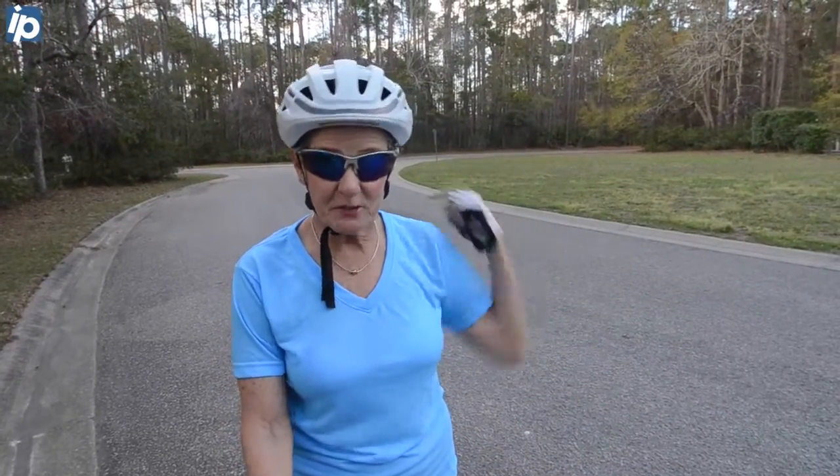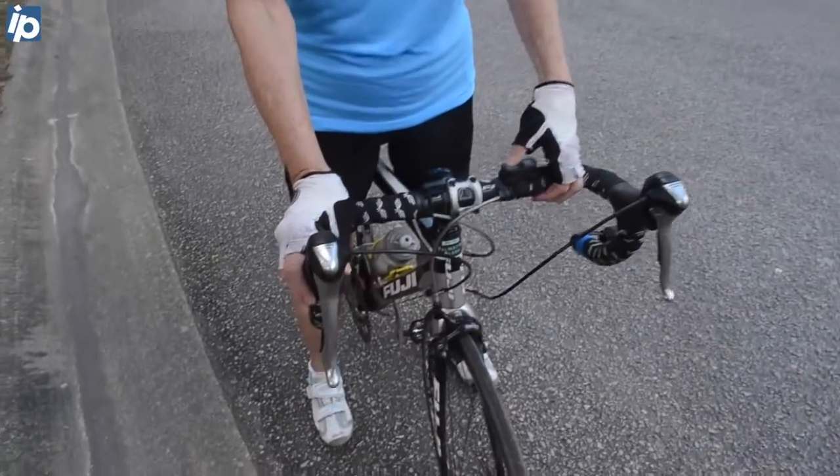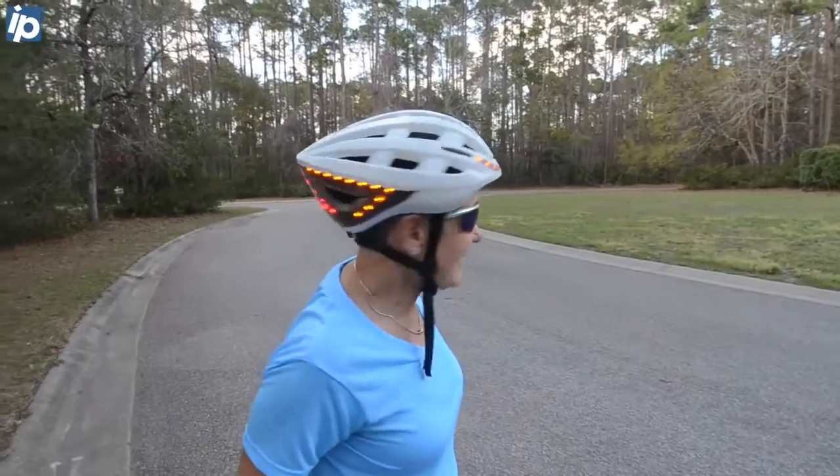And if the front is flashing, the back is flashing as well. It has turn signals that are controlled from the handlebar. My right turn flashes on the front, back and side.